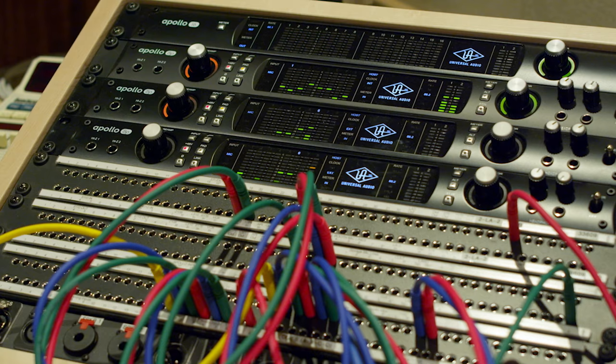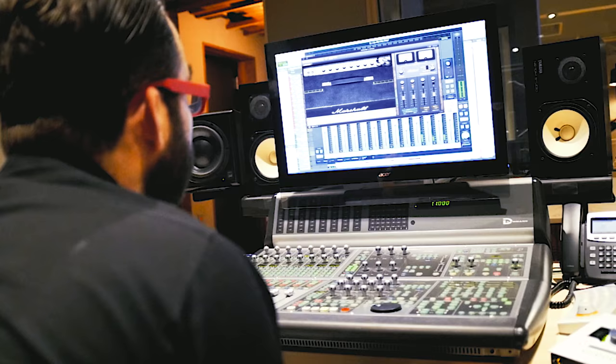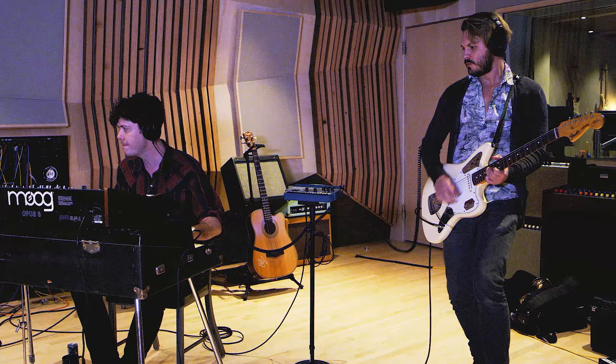We're using three Apollo 8s. They sound excellent — just hearing the drums through them now, and with the guitars too. The Blues Breaker amp — we ran the guitar direct, but we got a tone that we liked together. It was really fun.